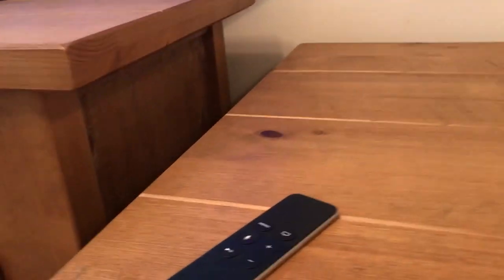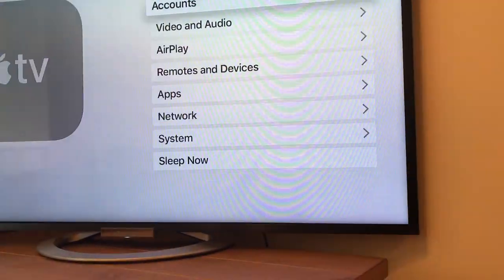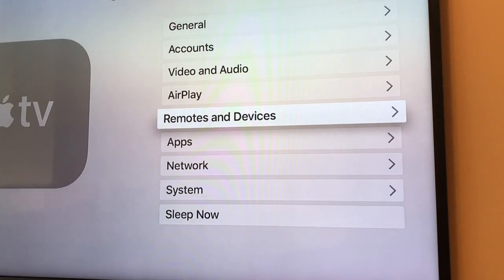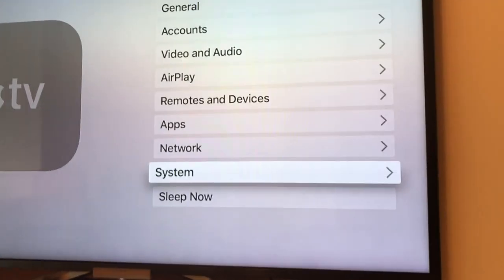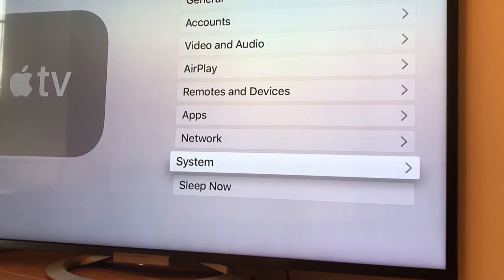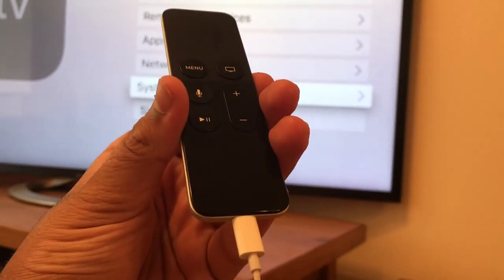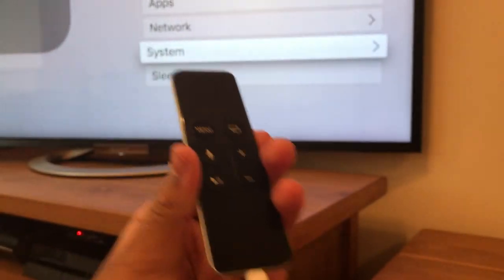So this actually means that the earphones don't work in the Apple TV remote. Let's go through the settings — there might be a setting that allows you to do that. I went through the whole settings menu, as you can see I've fast-forwarded through it, but there is actually no setting for it to work on the controller. So this means you unfortunately can't plug your earphones into your controller and have the sound come from the earphones.